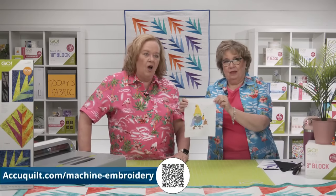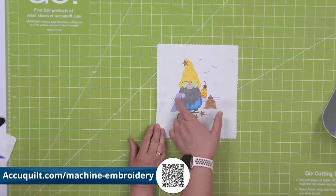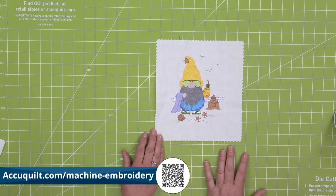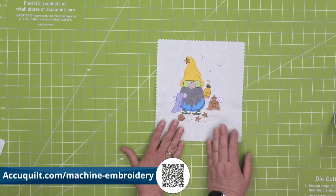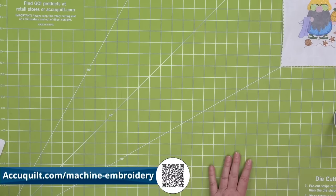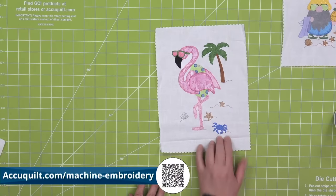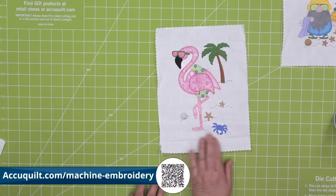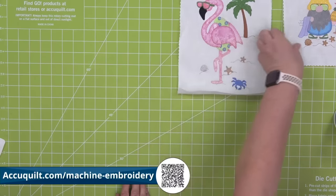First up is the Go Beach Bum Gnome by our good friends at V-Stitch. He has a pineapple drink with a little straw, he's got his towel, and he's built a sand castle — this is fantastic. Next is the Go Beach Flamingo 3 Embroidery, also by V-Stitch Designs. It has a floaty on, a palm tree, sunnies, and glow crabs. Our good friends at V-Stitch are just so amazing.